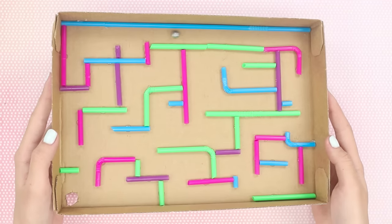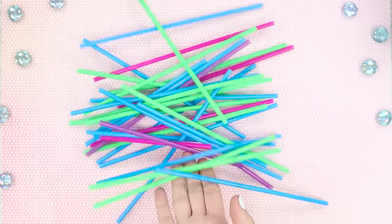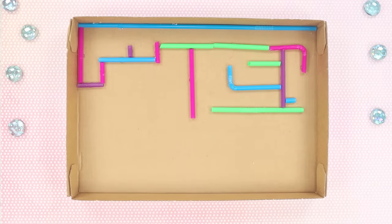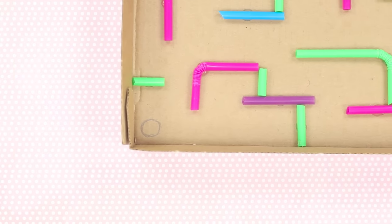Still bored? Make a toy labyrinth in an ordinary cardboard box. You will need plastic straws for drinks and the box itself. Cut the straws into segments of different lengths. Build a labyrinth in the box, combining straws of different shapes and sizes. Everything depends only on your imagination.